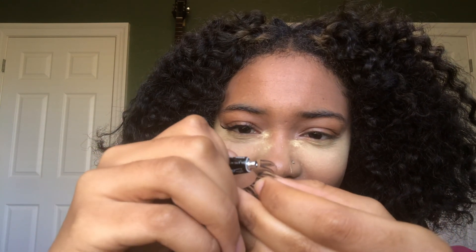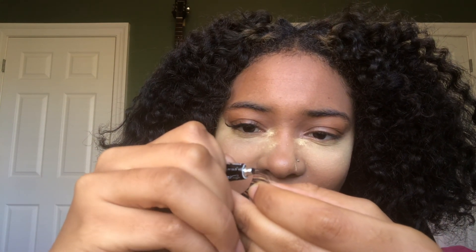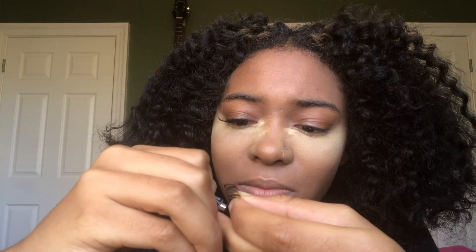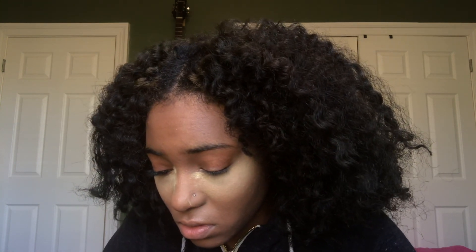This eyelash glue has a very thick, cream consistency so it's extremely hard to work with. It dries super fast — it says wait 10 seconds but I'm just applying it directly after. The problem is I put the glue on, it dries, and then I go back for more glue but then that glue in the tube is drying out too.